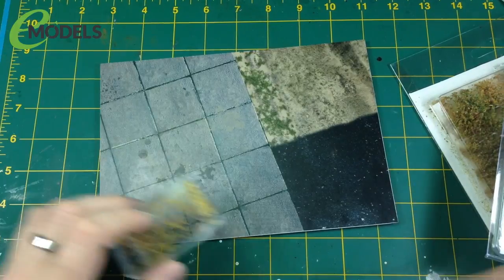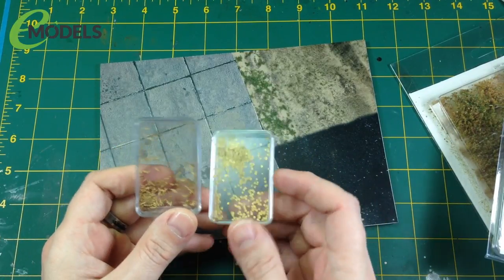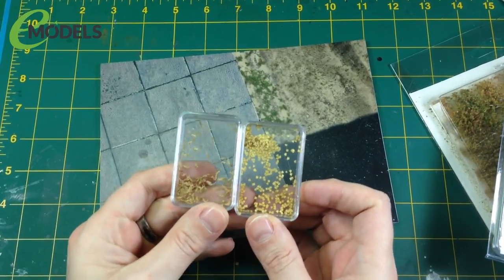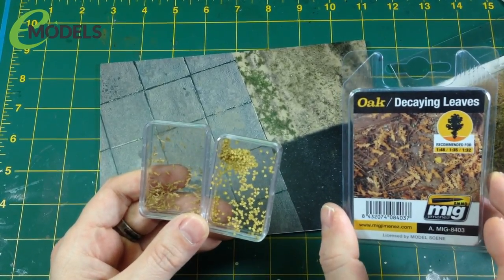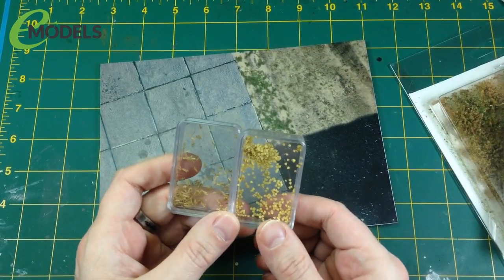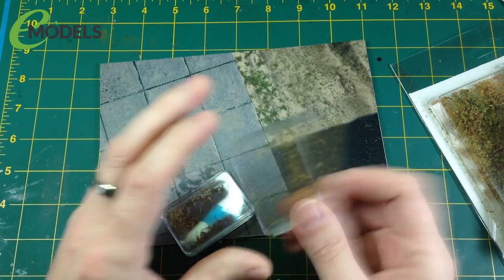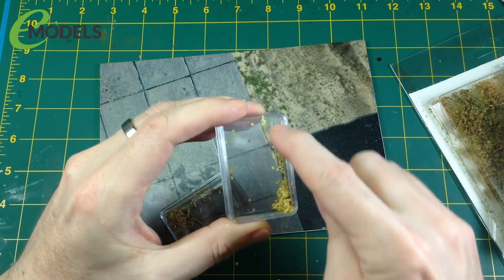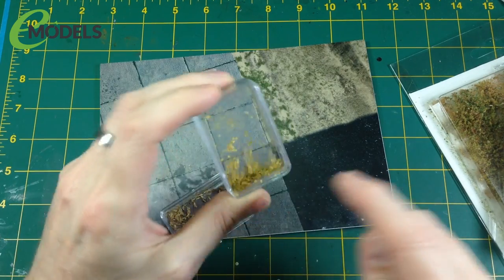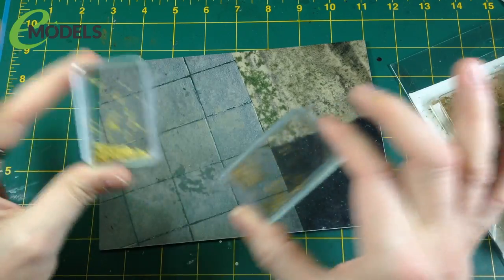We also have two packs of leaves — oak decaying leaves and birch dry leaves, again from Ammo, again from e-models. These are teeny tiny little cut-out paper leaves. They're ideally for 1/48th down to 1/32nd scale but I don't care — these are 1/24th as far as I'm concerned, they'll look fine. If you shake them and put your finger on top they kind of whizz around. I've investigated how to stick these on — we'll talk about that in a bit.